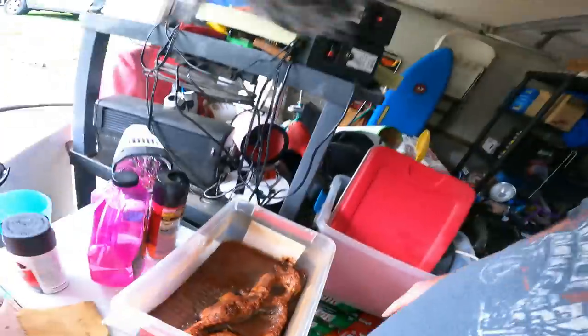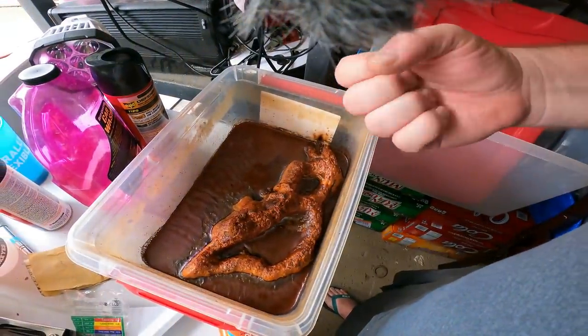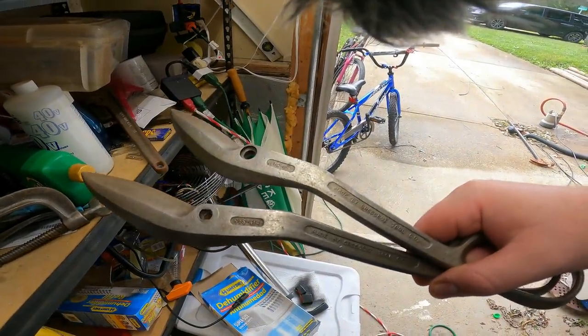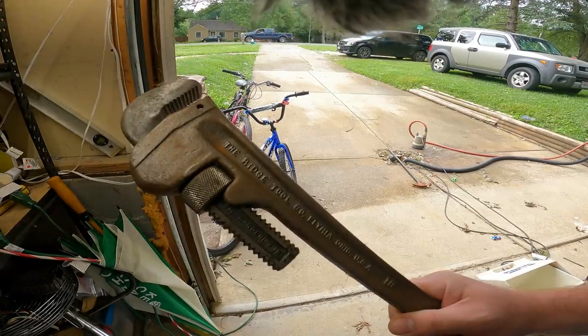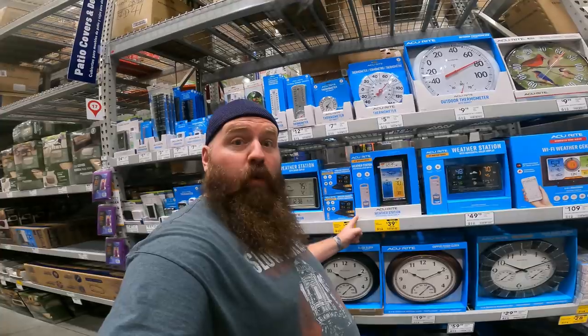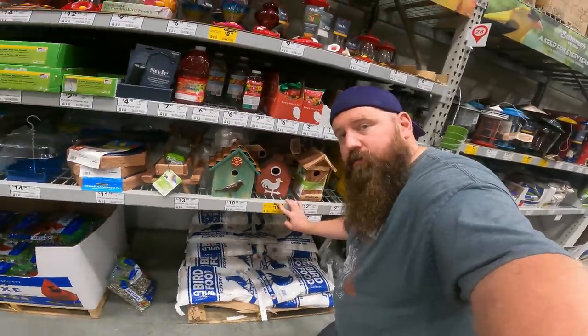YouTubers, you asked for it — we're going back to Lowe's to get the rest of the items I told you we could find. Quick side note: I love when rust is pulled off old tools. Some of these I've got to put back together and finish restoring, but we got all kinds of old stuff. Starting to think I should start my own restoration camp.